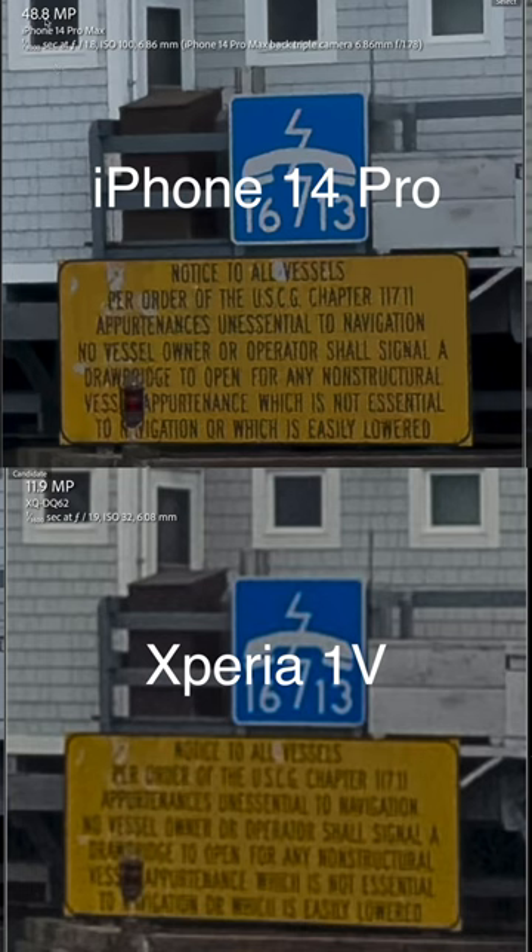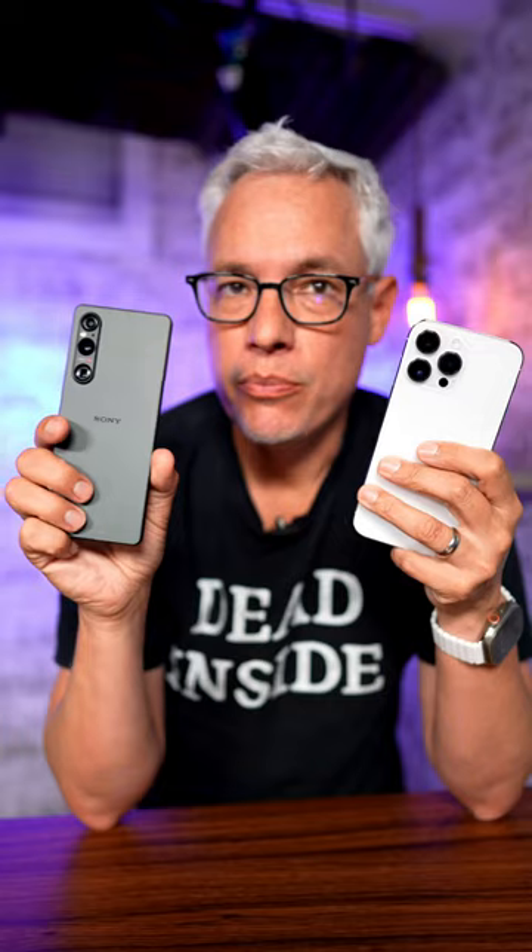The iPhone 14 Pro's main 24 millimeter lens had better image quality because it would go up to 48 megapixels, but the Sony had noticeably better image quality with the ultrawide and the telephoto lenses.